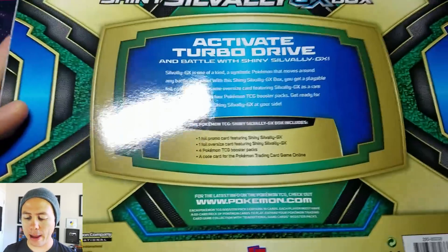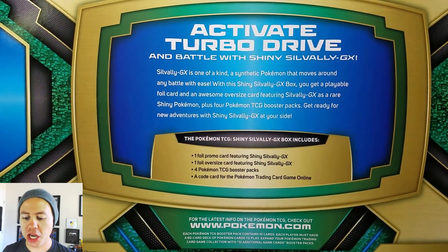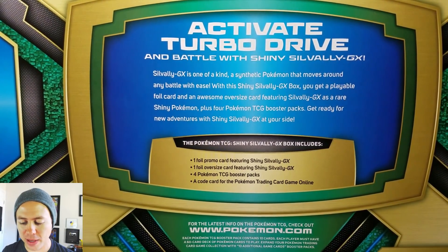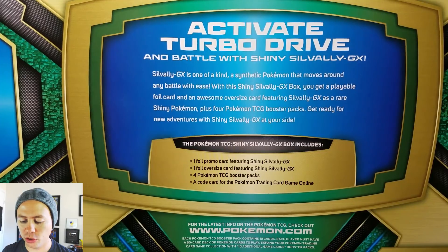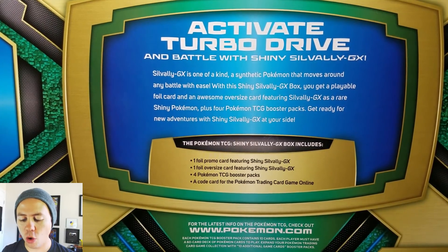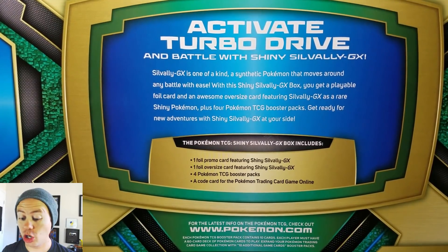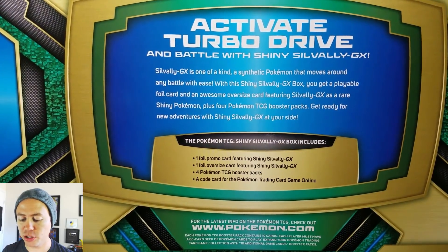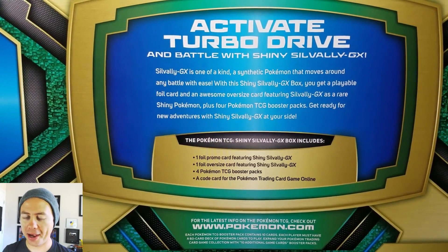Here's what the back of the box looks like. Active Turbo Drive in battle with shiny Silvally GX. Silvally GX is a one-of-a-kind synthetic Pokemon that moves around any battle with ease. With this shiny Silvally GX box, you get a playable foil card and an awesome oversized card featuring Silvally GX as a rare shiny Pokemon. Plus four Pokemon TCG booster packs — get ready for new adventures with shiny Silvally GX at your side.